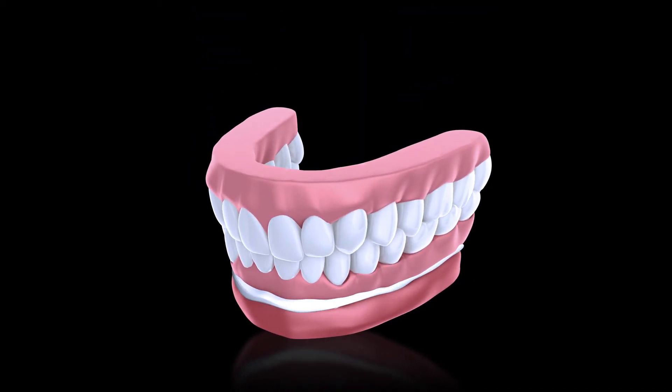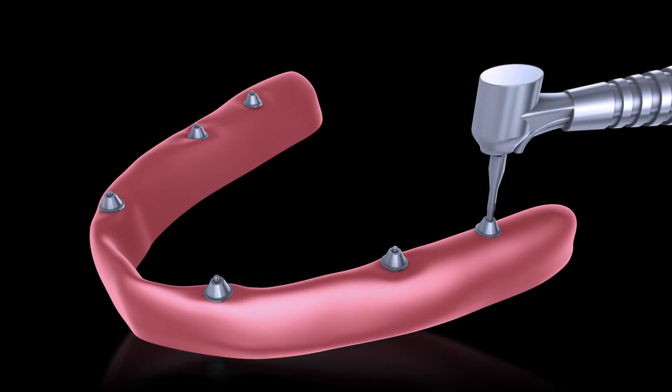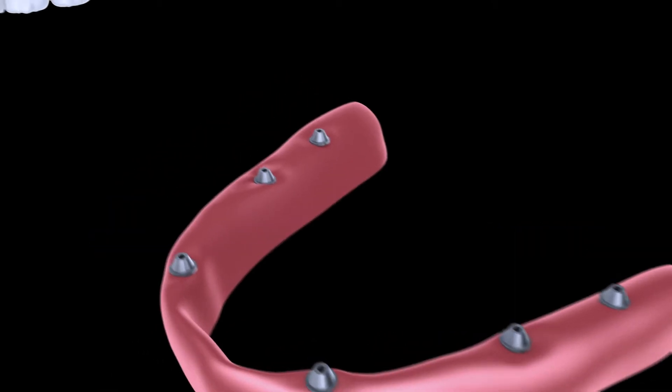Seat the prosthesis and allow the patient to set their bite. Next, simply dislodge the prosthesis from the threaded posts. Our screw retrieval tool easily removes the threaded posts from the abutment.